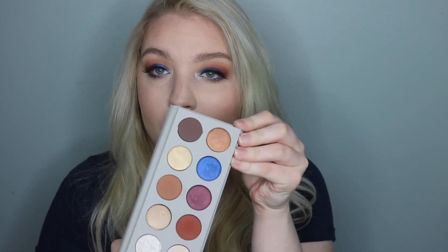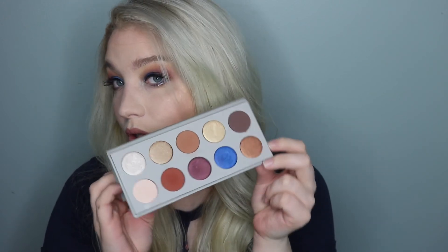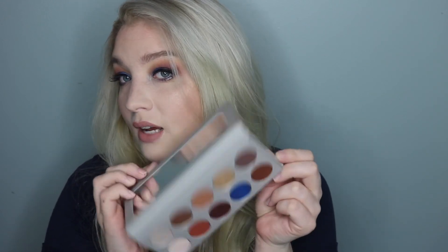I did use 2008 on top of the highlighter that I already had on, which is Champagne Pop, and I really like that. I feel like on my really fair skin it looks good. Overall I do like this palette, but it was around $45 before tax and shipping, which is pretty high for a palette. The colors are great, though, and the payoff was wonderful for the shades that I used.